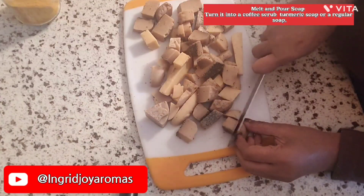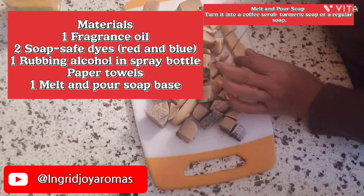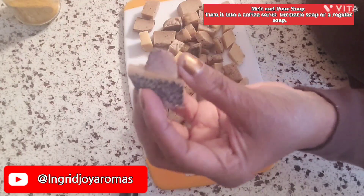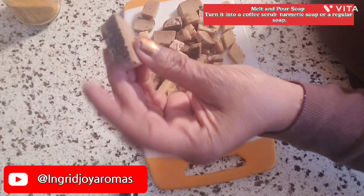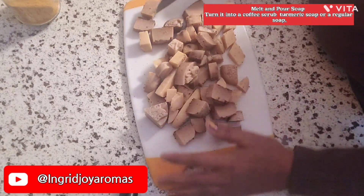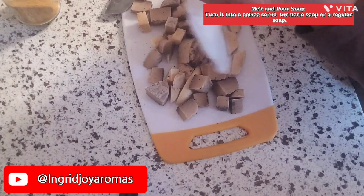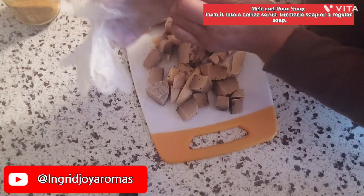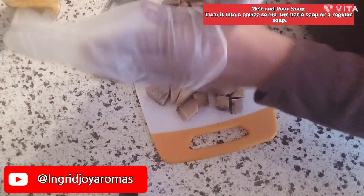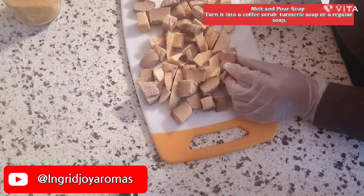Hello everyone, welcome back to Ingrid Joy Aromas. My name is Ingrid. Today we're going to be using melt and pour soap. I have some leftovers that I had before — I used some coffee on top of these ones. Today I'm going to be reusing these turmeric soaps and I'm going to show you how you can reuse your soap and turn it into a beautiful soap.